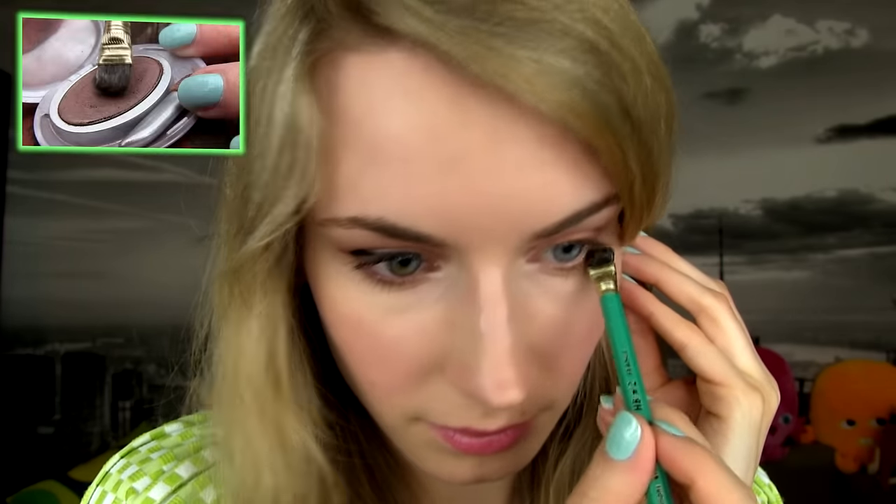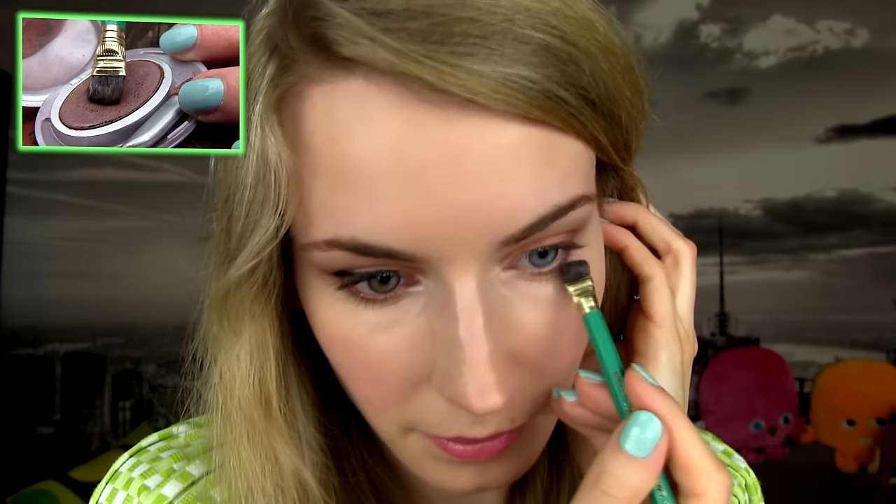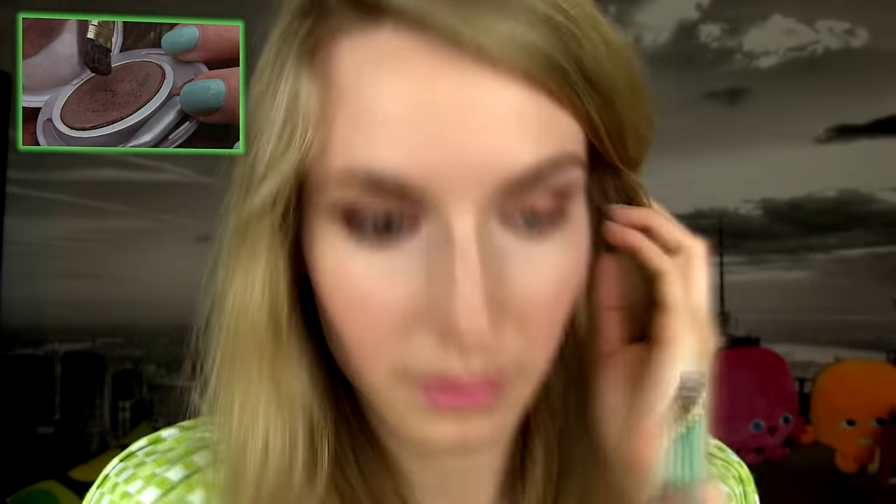Now you want to highlight the inner corners of your eyes for that bright pop. Below my lower lash line I decided to smudge the same matte brown for a little more definition on the eyes. Next I'm creating a winged line on my top lash line using a felt-tip eyeliner. Line your waterline with light brown, curl those lashes, apply a coat of your favorite mascara — and there you have it, we're done.